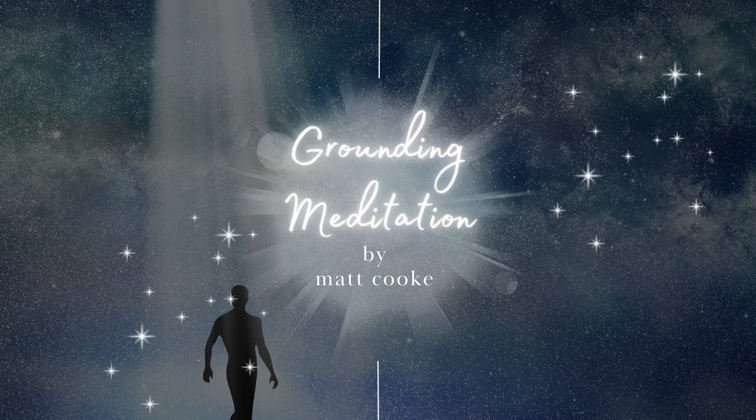As you breathe in now through your nose, imagine retrieving scattered pieces of your energy, slowly pulling them into your lungs — and just hold. On your exhale, feel that energy spreading throughout your body, grounding you into this present moment.